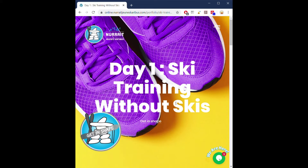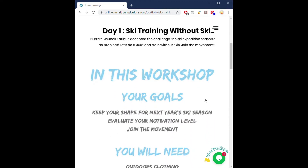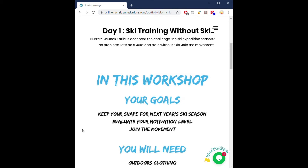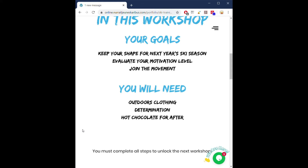Once it is loaded, you will see the title of the workshop. If you scroll down a little bit, you will see a short intro to tell you what's going to happen in this workshop today. After this, you will find your goals for today, and you will also be able to read what you will need in order to do that workshop.